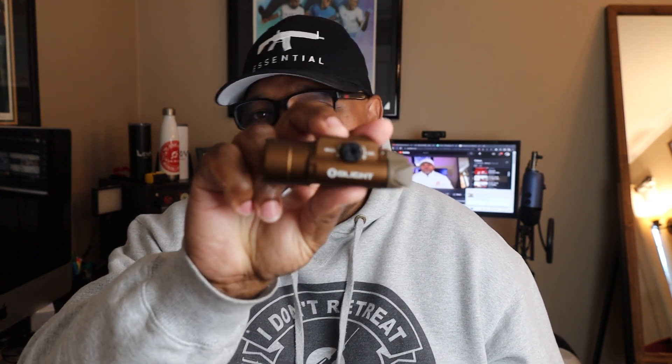We've got two of them here and we're going to give them away to you guys. All you have to do to win is put down in the comments: 'I need that PL Turbo Valkyrie.' Put that down in the comments and I will choose two lucky winners to take home one of these.